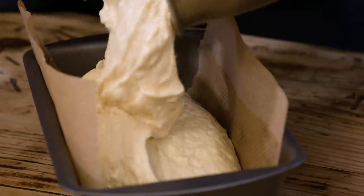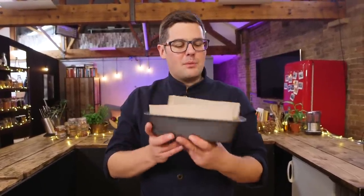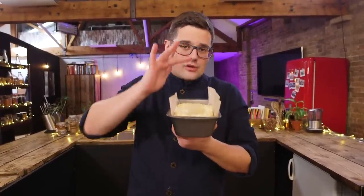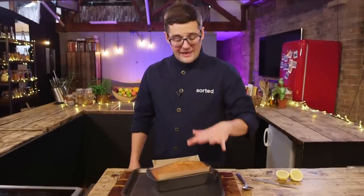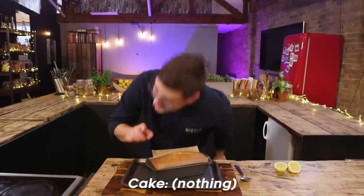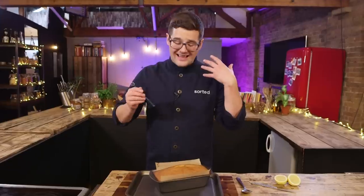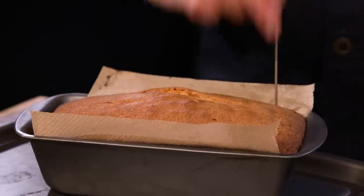Carefully scoop it into your loaf tin lined with baking paper. Same temperature - 180 degrees Celsius. Obviously it's going to need longer than 15 minutes; I'd say probably 40. The way to check: it'll be risen, golden, and spring back when poked. It took 40 minutes - it's out of the oven, risen, golden, springs back if you press it. And if you listen to it - it sounds bizarre but if it's still got liquid fats moving in the middle it will kind of hiss and sizzle.